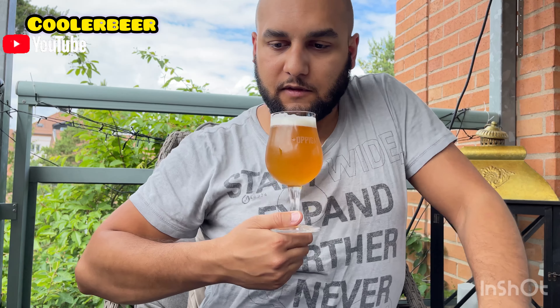Vi doftar. Det doftar honung. Grapefrukt. Lite aprikoser. Fräscht. Blommigt. Väldigt övermogen – det kan vara mango. Övermogen apelsin. Honung, definitivt. Övermogna frukter. Den här doftar som en riktig amerikansk pale ale med mycket grapefrukt. Doftar faktiskt jävligt gott och trevligt. Vi dyker in.